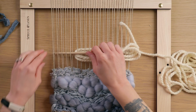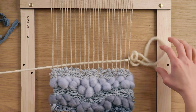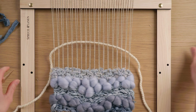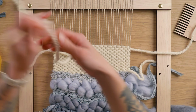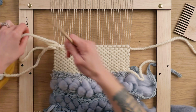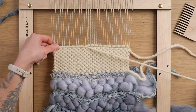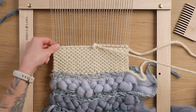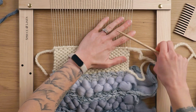Now we're ready to get started with the sky. For the sky I'm just doing regular plain weave — over one under one — with this super bulky yarn, the same yarn I used to start the base. To finish off the top of the piece I'm doing another twining stitch just like at the very bottom. This time I grabbed a new piece to do that twining stitch, because if you turn around with your yarn to do the twining stitch it tends to suck in the sides of your piece.